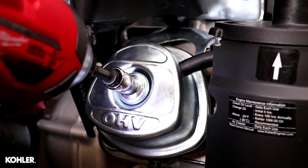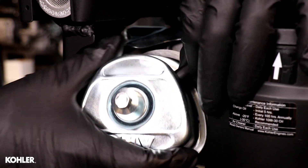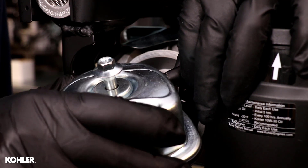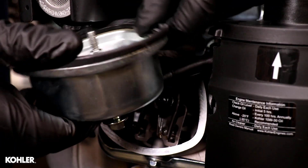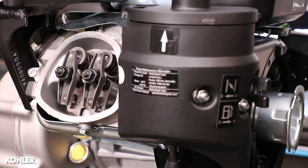Remove the valve cover. Rotate the engine to top dead center of the compression stroke.